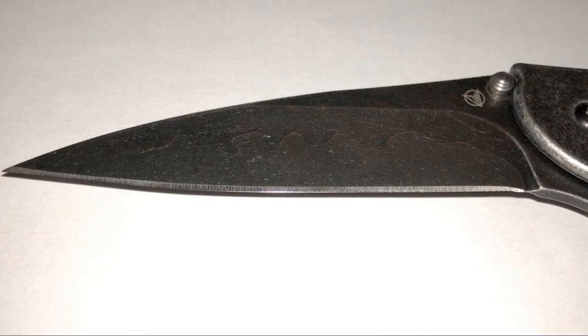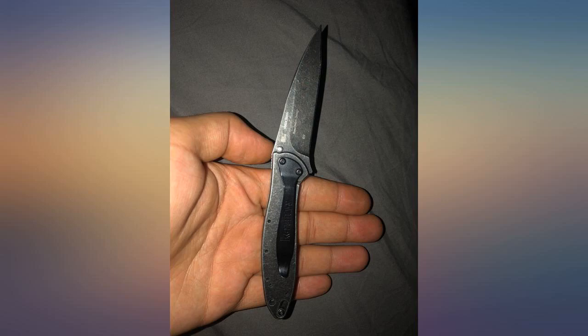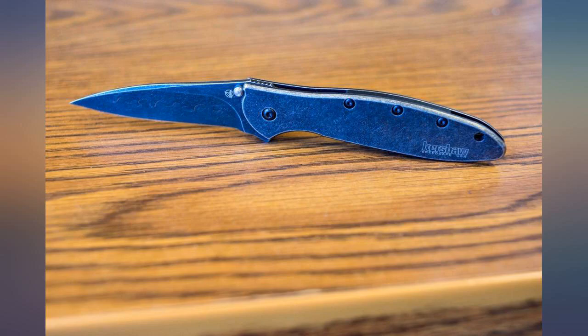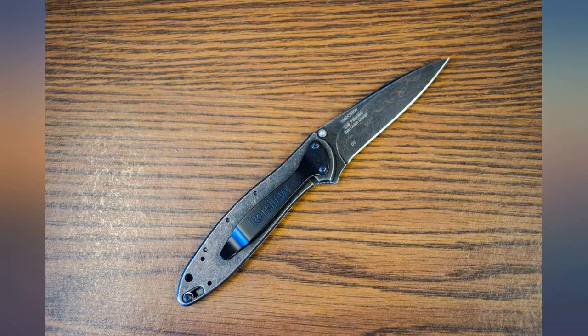Sharp as all get out. Great knife all around. Just don't get fooled by the photos — the red line does not show on the knife blade as you see it in the pictures here.